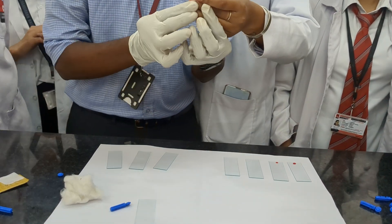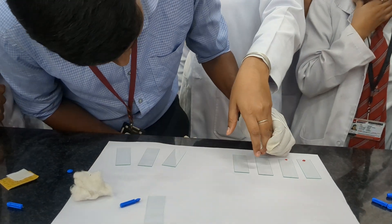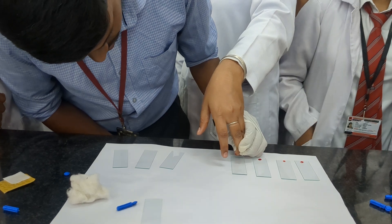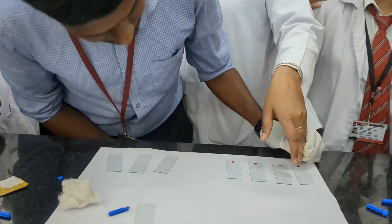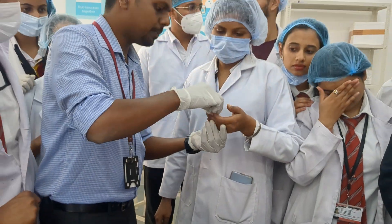Can you squeeze your finger? Is it painful? Add one drop of blood like this to each slide. Then clean the finger.